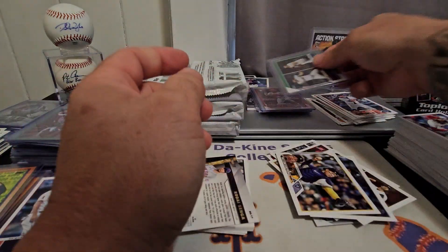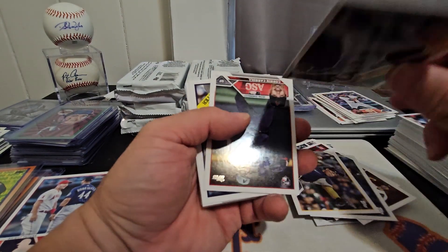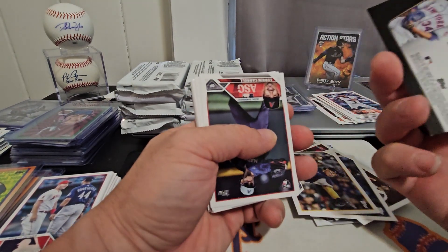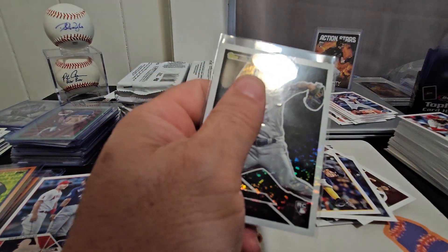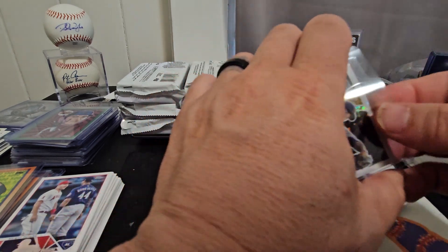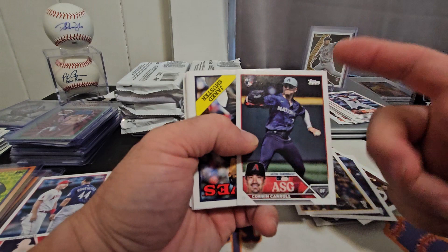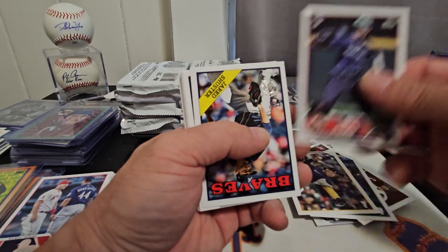We'll put that up there. And it looks like we got another Kodai Senga Black Gold — it's not numbered, but I'll take it. That's two Black Golds and they're both the same person — not that I won't take it. We got a Corbin Carroll All-Star Game card — just a regular picture card, I feel like they could have done something with the background. 88 Throwback Jared Schuster, Casey Schmidt, Bligh Madris, Gavin Stone upside down, Tommy Pham, Kyle Lewis, Drew Smith, and Xavier Edwards is the last one.